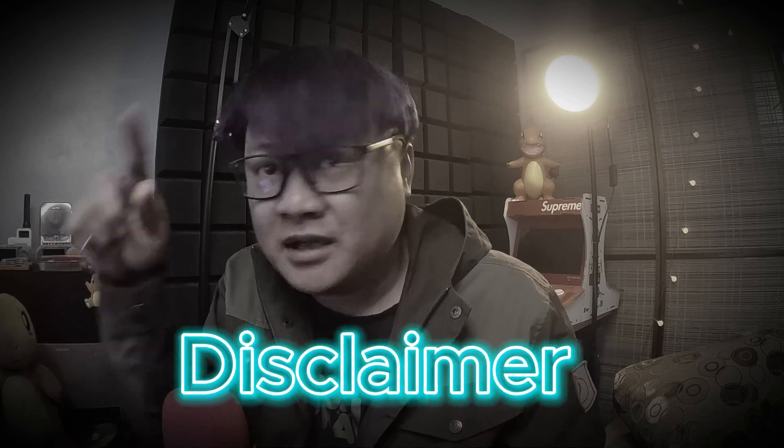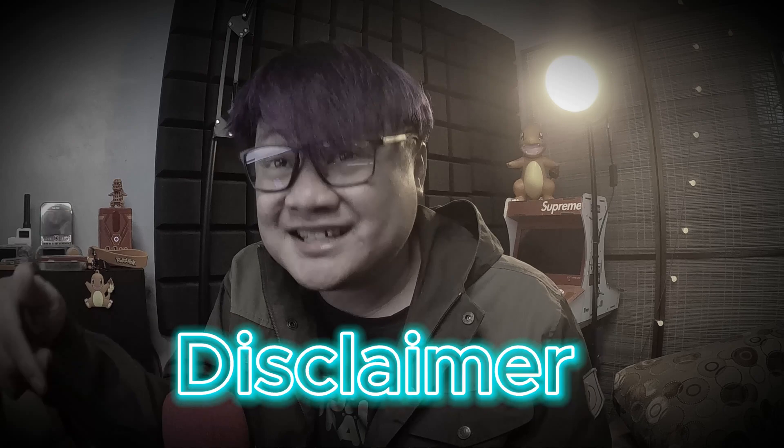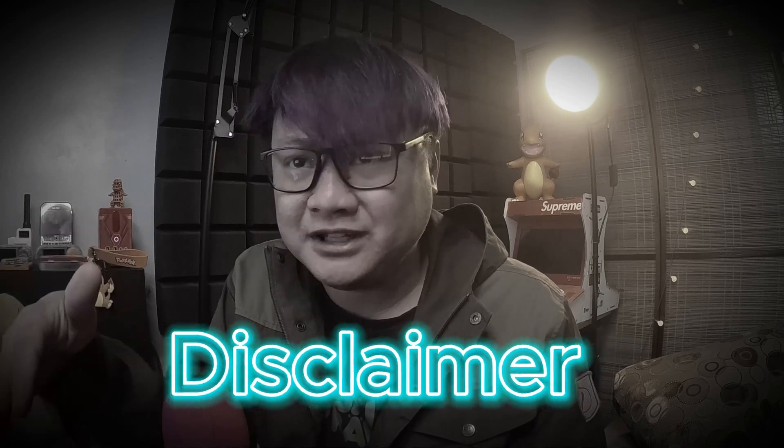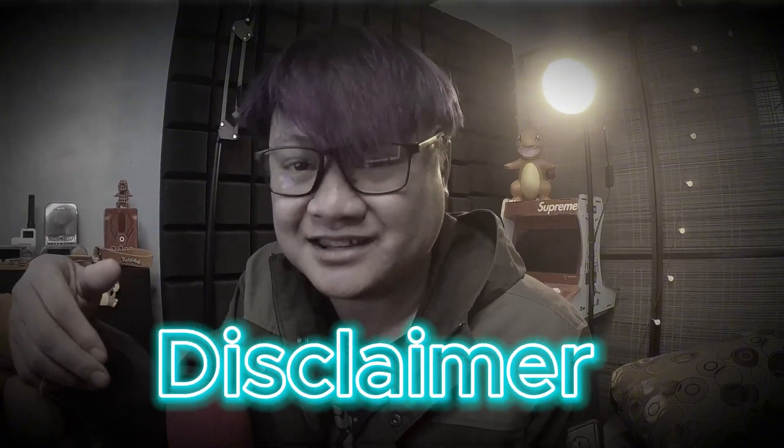Quick disclaimer: the techniques shown in this video are for educational purposes only. Performing these actions in public or without authorization is illegal. This is a simplified demonstration — for in-depth details, please refer to the article link in the description. Use this knowledge responsibly and ethically.